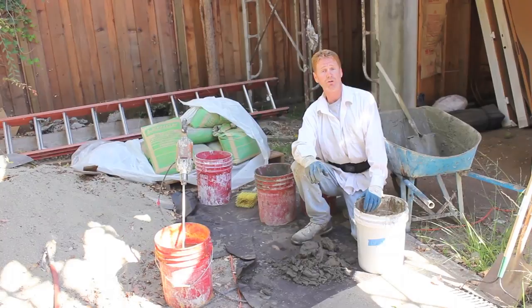My name is Kirk, I'm with Kirk Giordano Plastering. Thank you folks for watching, and as usual, see you on the next one.